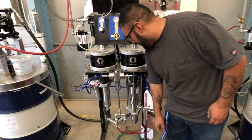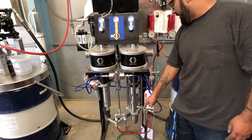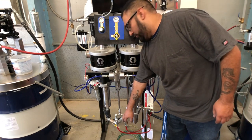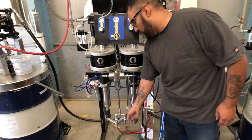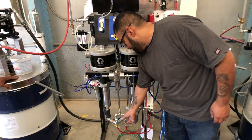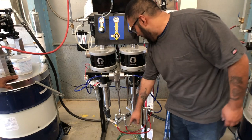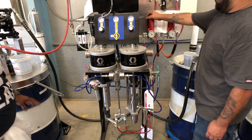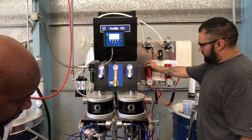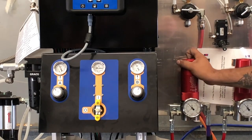After the mixing tube, you have one ball valve per line per gun. If you're using one gun, preferably just use the left side, which is gun number one. You need both open if you're using two. From there, both guns go to their own respective fluid regulators, which are currently set to about 1,000 psi.